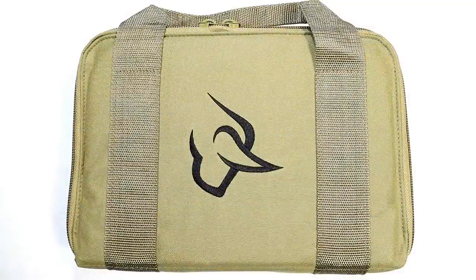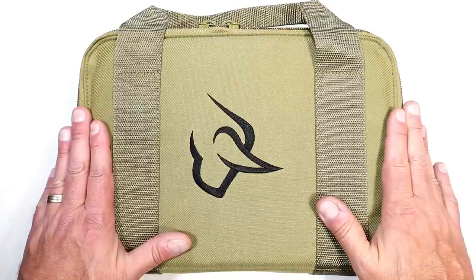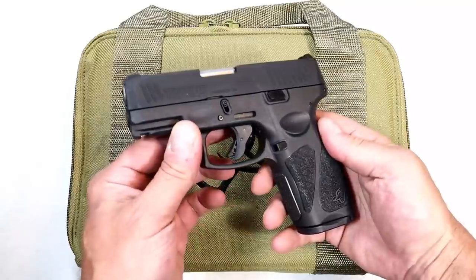Hey there friends, thanks for checking in. In this case, Taurus is introducing their best semi-auto handgun to date. And I know it's hard to believe — four months ago they came out with the G3X.